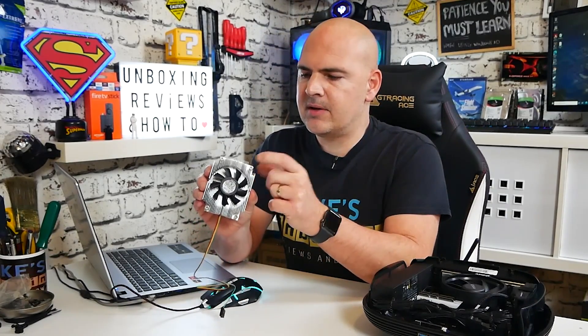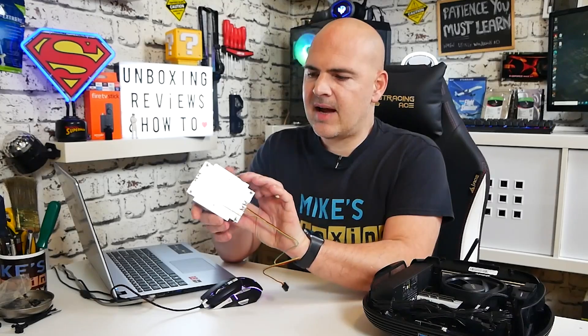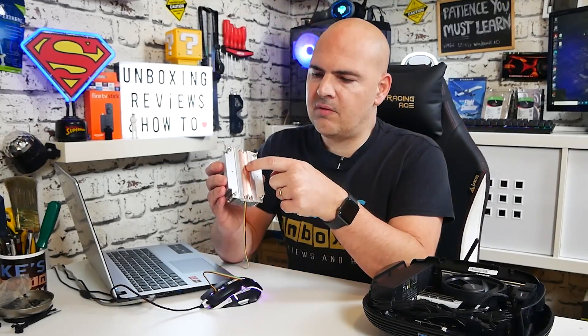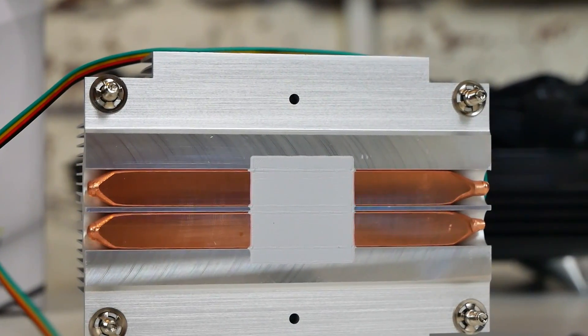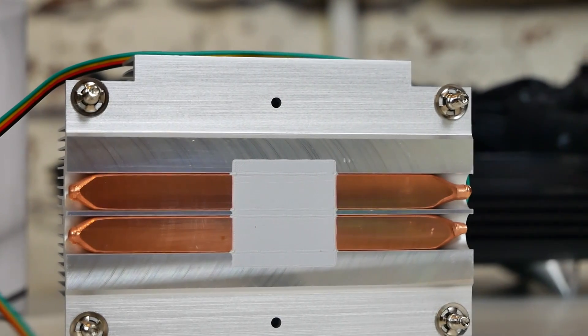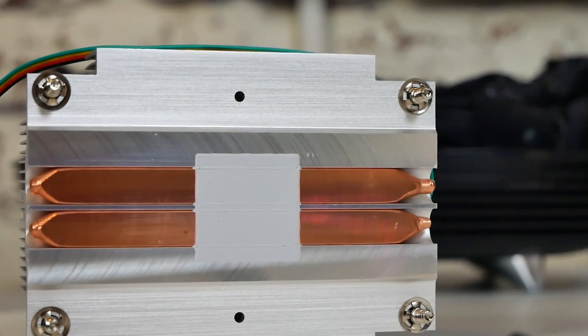Looking at the mounting options, you've got four screws which are spring-loaded, and again very easy to install using the standard AM4 backplate. Looking at the base of the unit, you can see you've got two full-length 8mm heat pipes and a pretty well-machined base. Normally you would get a pad here of the Gelid GC Extreme Thermal Compound, but because I've been doing some testing I've just cleaned it off, and also so you can get a better look at those heat pipes.